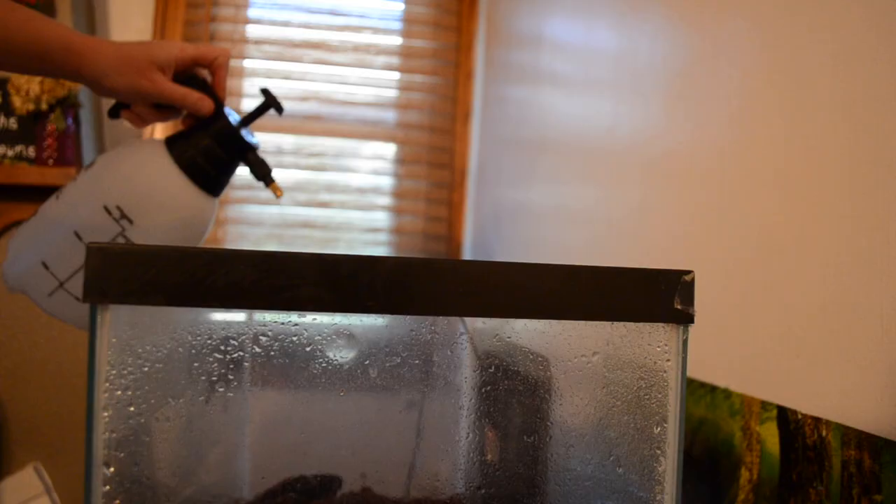When it comes to humidity, I like to spray down my Pac-Man frog's enclosure 1 to 2 times a day — definitely at least once at the end of the day, but I try to do it in the morning as well. For Pac-Man frogs, I recommend anywhere from 50 to 70% humidity throughout the day, and that'll spike whenever I spray the enclosure up to 80, 90, or even 100%.